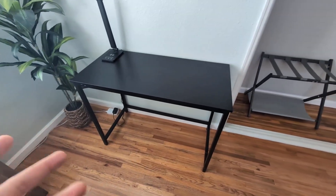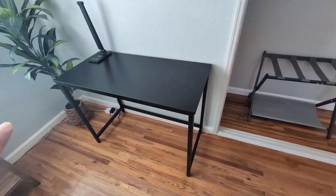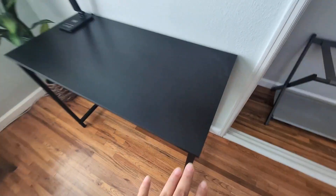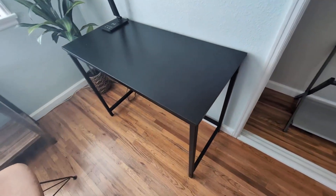Came across this one, purchased it, assembled it in about 25 minutes or so. It has been fantastic. Really love the simplicity of it. The nice sleek black surface and the metal frame is super high quality. Very sturdy, doesn't wobble, which is a great feature.